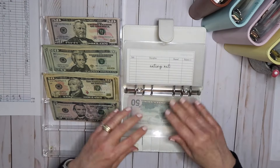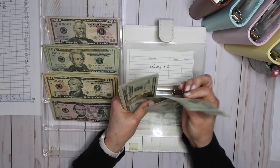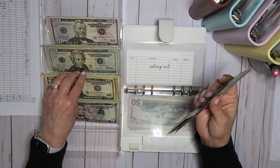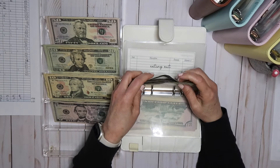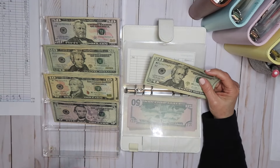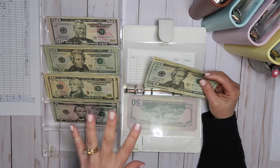For eating out, it is $200. I did that as eight twenties and four tens. So it averages to $50 a week — which if you've watched my channel for any amount of time, I'm usually over that. But I kind of recover towards the end of the month when I start cooking more and going out less, and then it pretty much balances out.